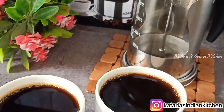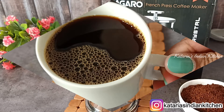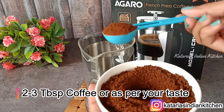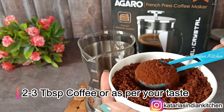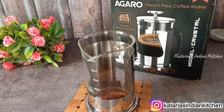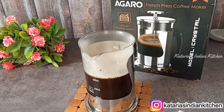Now let's look at how we will make French Press Coffee — let's start with a very simple method. This coffee maker can hold 600ml. We will open it and remove the plunger. First of all, we will add coffee — I will add enough for 2 cups. If you like it a little stronger, you can use 3 tablespoons of coffee. After adding coffee, we will add hot water. I have added 400ml of water here.